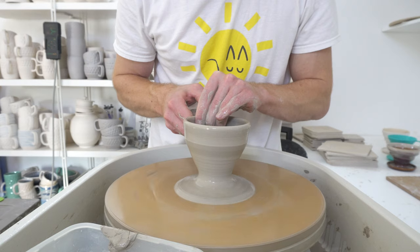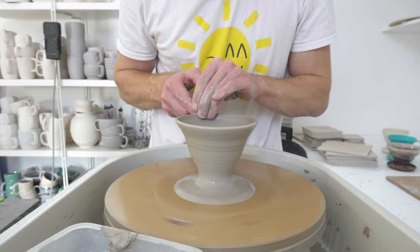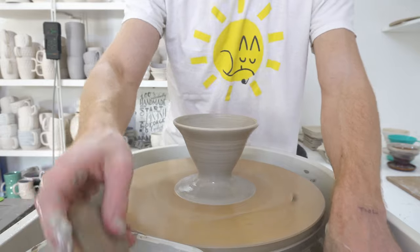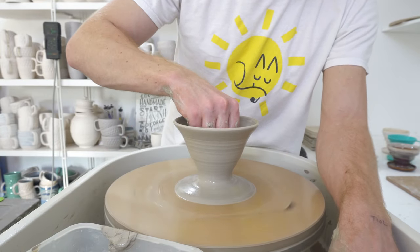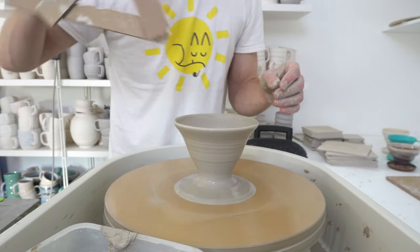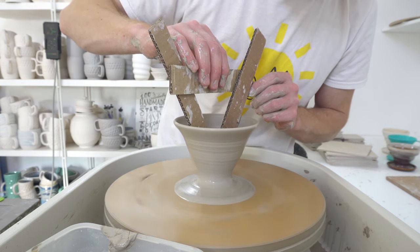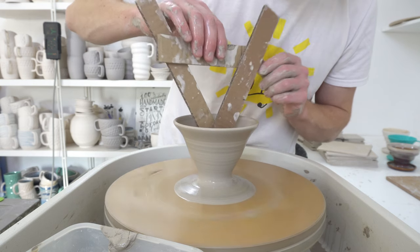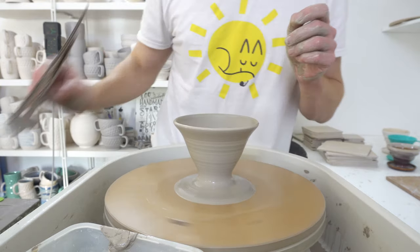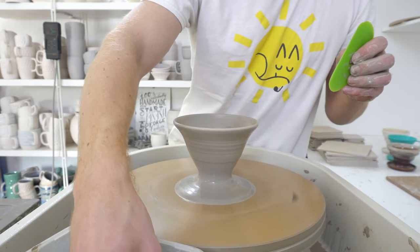The difference between a pour over and a dripper is the size of the hole at the bottom. A pour over is designed to not restrict the flow of coffee through the bottom at all. That angle is actually pretty close — if I just even the wall out where there's a slight wobble, that angle is pretty good.